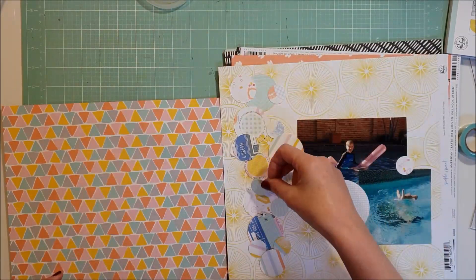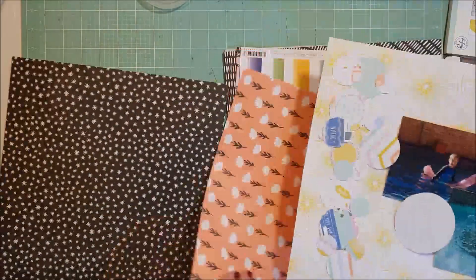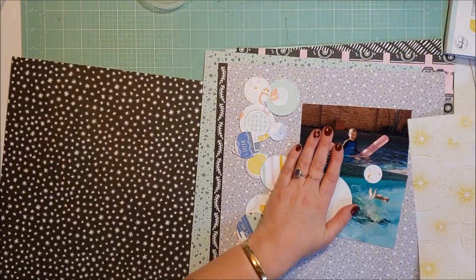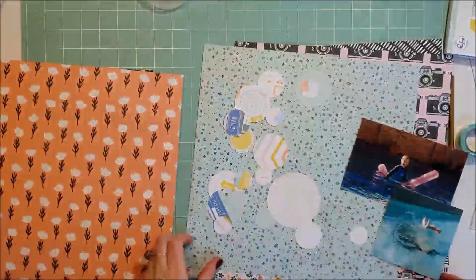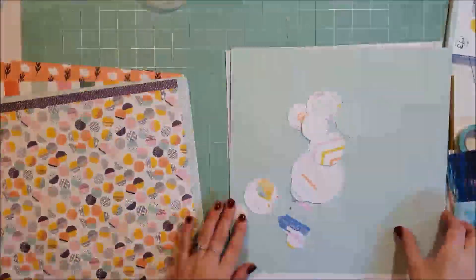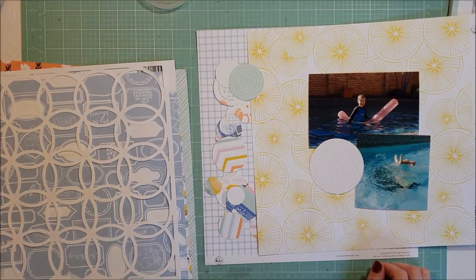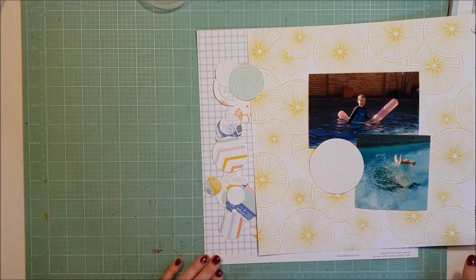For this particular kit, I said I would love a kit based around the Pinkfresh Studio Simple and Sweet collection. So I received the whole 6x6 paper pad, the enamel dots, the round epoxy stickers, and the ephemera pack. And then I received these papers here as well - some are from the Simple and Sweet collection and some are from other collections which coordinate really well with the papers.